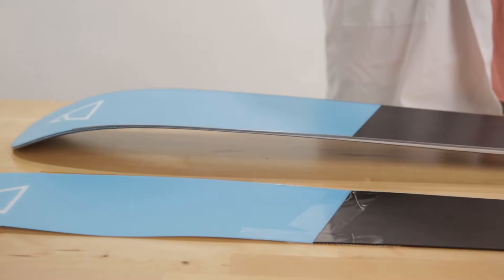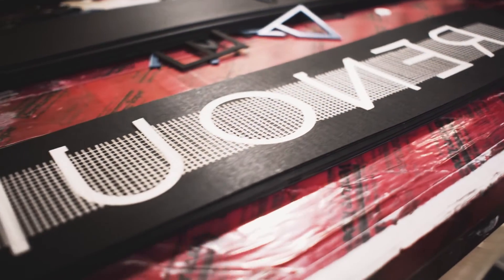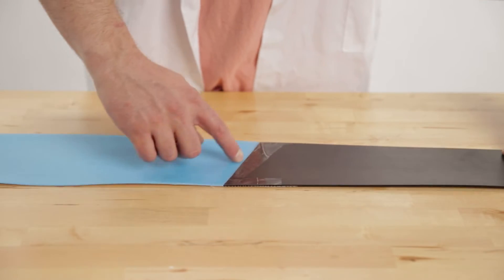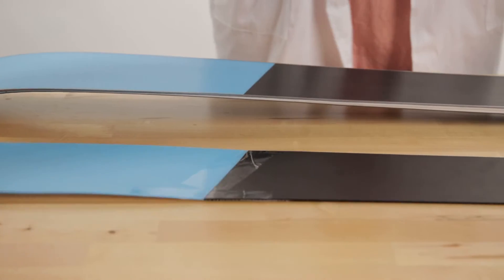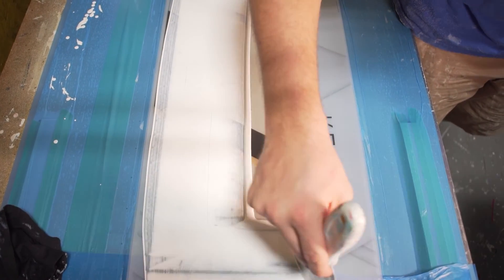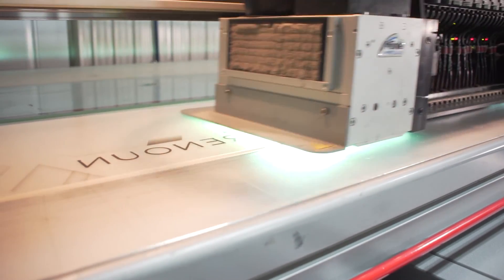You may be wondering how ski companies get different colors in their bases. There are basically three different ways of doing that. The first is a basic die cut, where you have two different colors of materials and you cut between them and join them. The other option is screen printing, where you take a clear base and actually flood it with ink on the backside. And then the last one is called Direct Digital, where you're also printing ink on the backside.